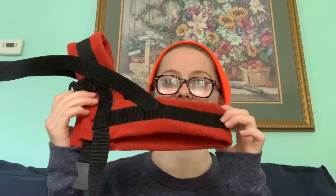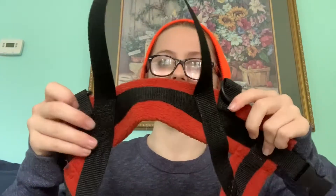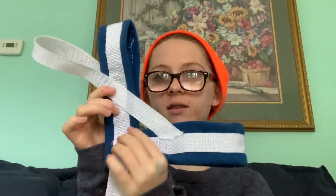Hi guys, welcome back to another episode of Marshmallow's Adventures. In today's video I'm going to be showing you how I made this fleece dog harness. This harness consists of a handle in the back, two D-rings that you can clip to anything, and a buckle. You can add D-rings in the front, on the handle, or customize them however you want. I also have a white and blue one that still needs D-rings. Let's get on with the video.